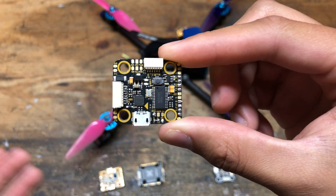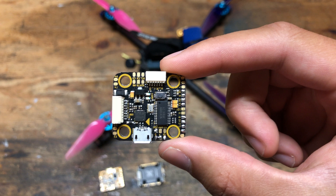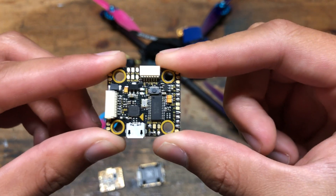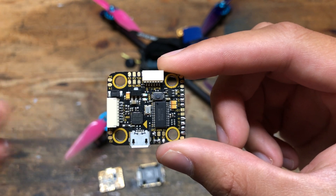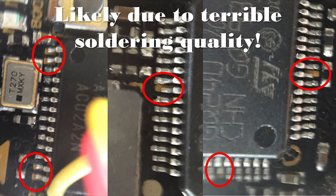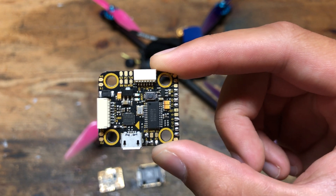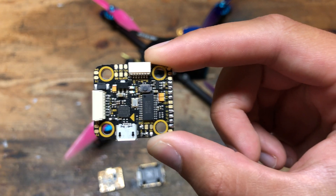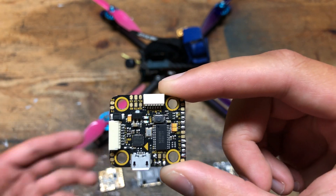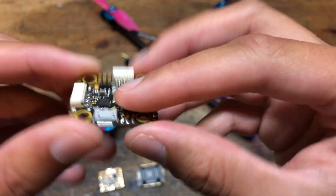I thought T-Motor has a good reputation with motors, so they probably have good flight controllers — and I was wrong about that. Right out of the box, this had a problem: the current sensor analog-to-digital converter did not work. However, I did work around this by remapping in the Betaflight CLI one of the ADCs to work as the current sensing ADC. I ended up using the RSSI pad to hook up my current sensor wire from the ESC so that I could get a current reading. Bad start for this board.